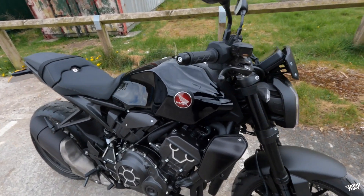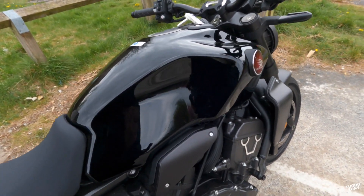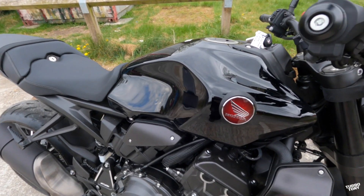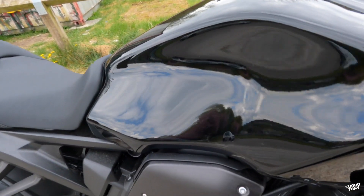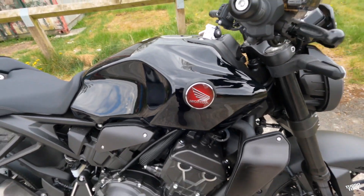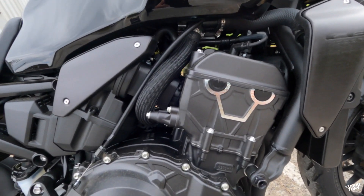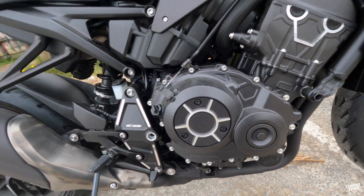Moving on from the front, just looking at the tank — it's very nice indeed. It's got a nice indentation for your knees to grip the bike while you're riding. Sitting on this bike you are sat on it rather than in it, so you definitely need to grab your knees onto the tank. I'd recommend getting some tank pads on there as well, because the black paint looks like it could scratch quite easily. Moving down, the engine is all blacked out — looking very very nice.